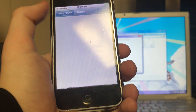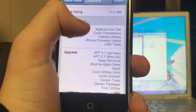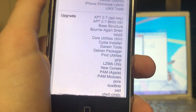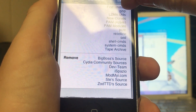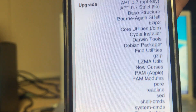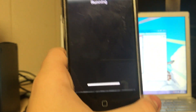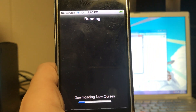It's installing the Big Boss icon set and all this stuff, updating many things. The one that matters most is the Cydia Installer. The main one is Cydia Installer that it needs to upgrade. Let's click Confirm. As you can see, it's going to download all this stuff from the internet.